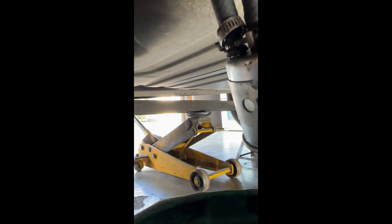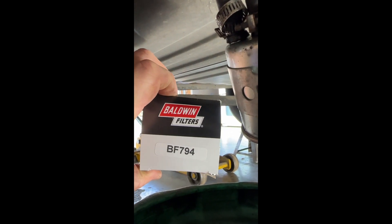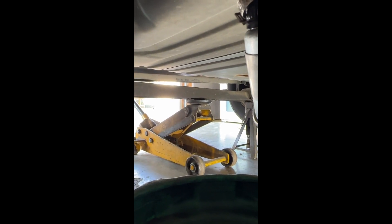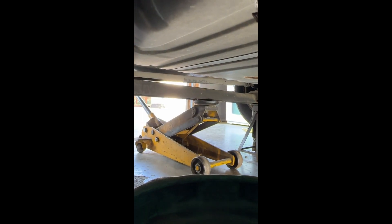We've got a replacement filter here today. We're gonna be using this Baldwin filter, part number BF794. The filter comes with the bracket, which is perfect. We'll wiggle those hoses off.